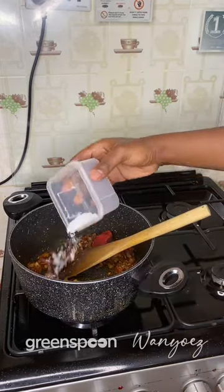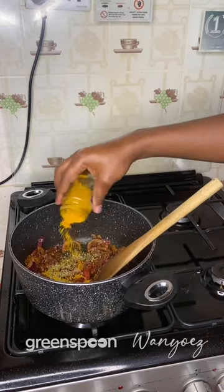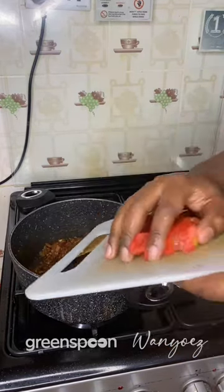Let these cook a bit before adding in your tomato paste and some salt. Now season with some oregano, turmeric, thyme, and then throw in your tomatoes.